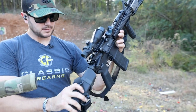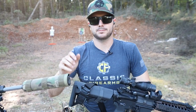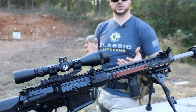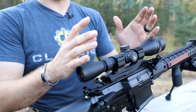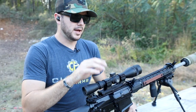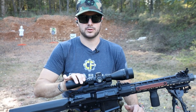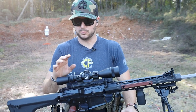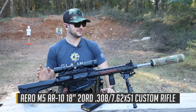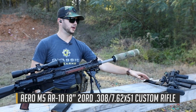LPVOs are great because they still give you magnification but you can adjust it to one power — though some of them aren't truly one power. This per se isn't an LPVO, it's a four-to-twelve, but it does have adjustable magnification. This is definitely more of a distance gun — wouldn't be using it for CQB or sweeping a house. That's where my Mark 18 or the Colt M4 would come into play.